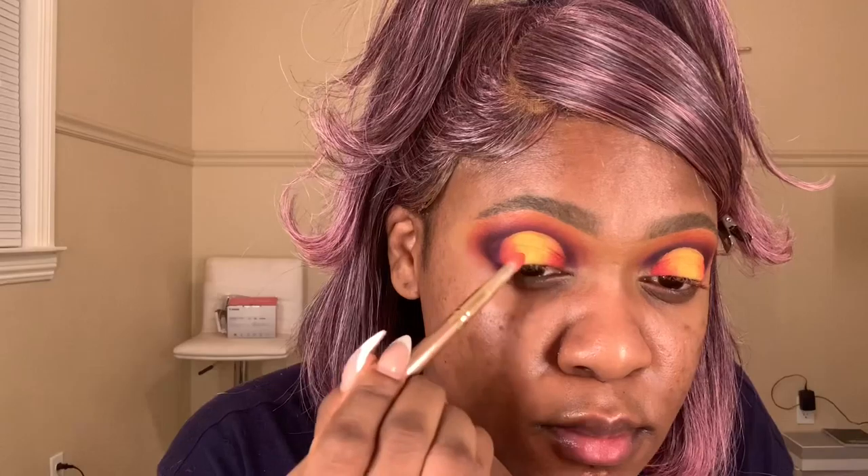I tried the yellow shade from the James Charles palette but it didn't come out as nice, so I went with my Alyssa Edwards palette by Anastasia Beverly Hills and used that yellow shade instead. Finally I go in with that pencil brush again, blending the edges so the orange and red are nicely seen, then adding that purple on the inner and outer corner to tie everything together.